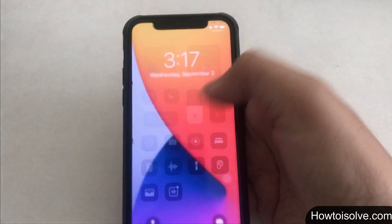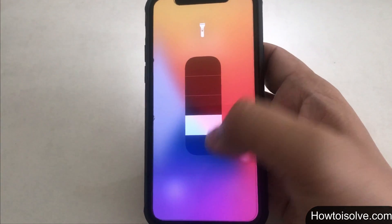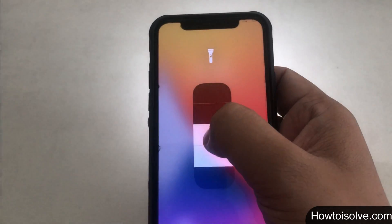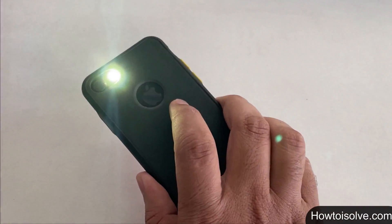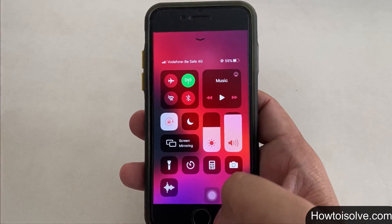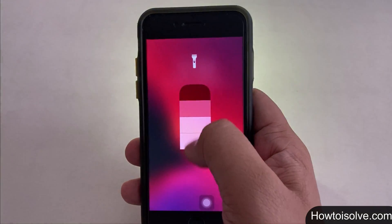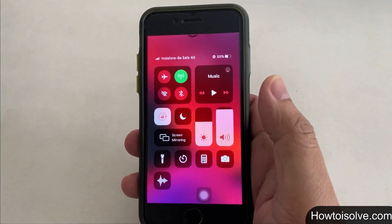Just swipe down from the top right corner and tap on the flashlight icon — your flashlight quickly turns off. For physical home button iPhone models, open the Control Center by swiping up from the bottom, then tap the flashlight icon to turn it off. To add the flashlight to the control panel, check my video description for the steps.